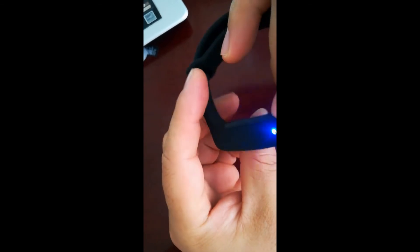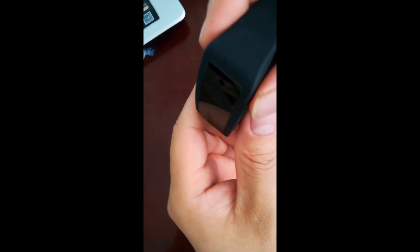At standby mode, press the still shot button and the camera will take 1 picture then go back to standby mode.